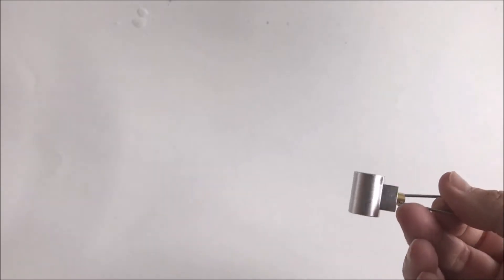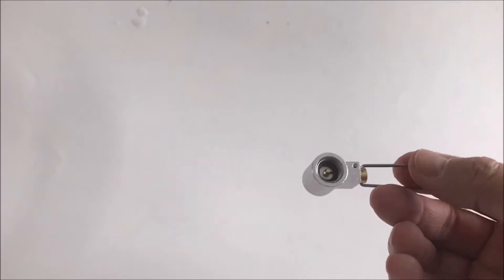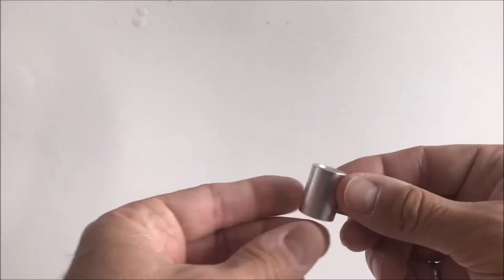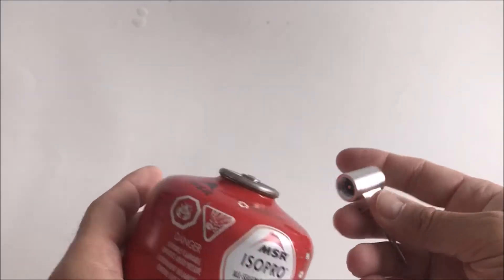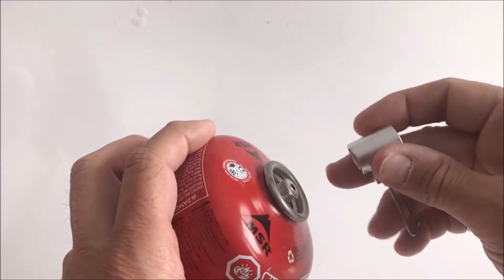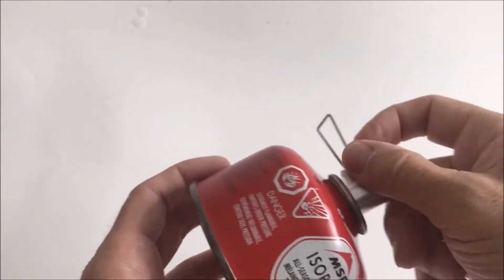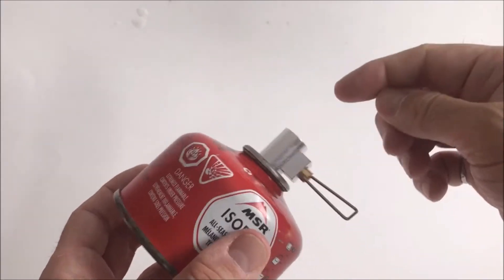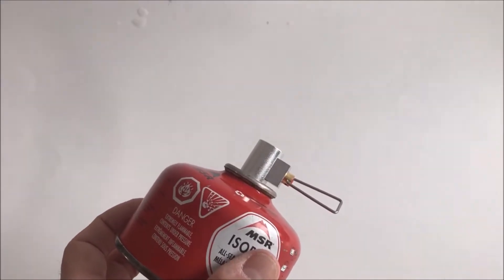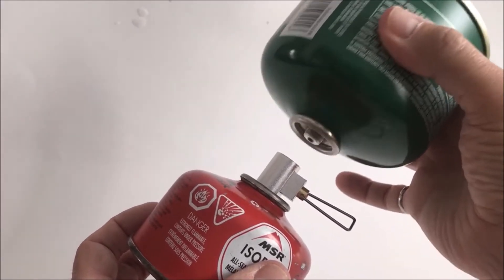To do this, I already had one of these valves — you can buy these for about eight bucks on Amazon. The purpose of this valve is to connect canisters together. These fittings are a 7/16th dimension, a bit of an oddball fitting. With this valve, it allows me to connect an empty canister to a full canister and fill from the full canister down into the empty one.